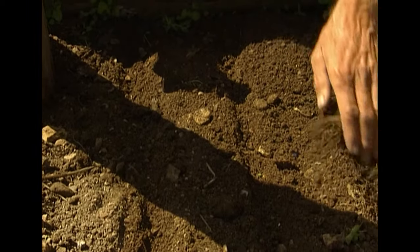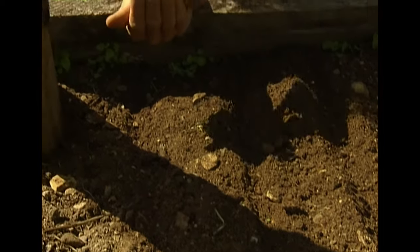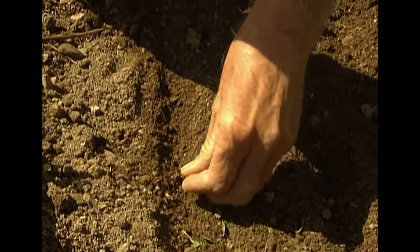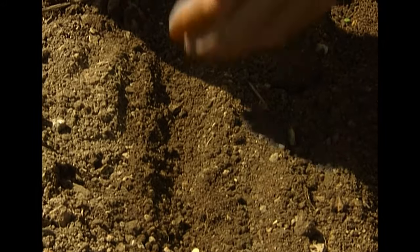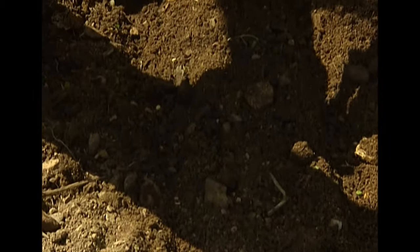Here I'm making the furrows about three inches apart, and then I carefully drop the seeds about an inch apart, one at a time, because this is where these plants will stay until I'm ready to transplant them. I do this instead of replanting them into little pots.